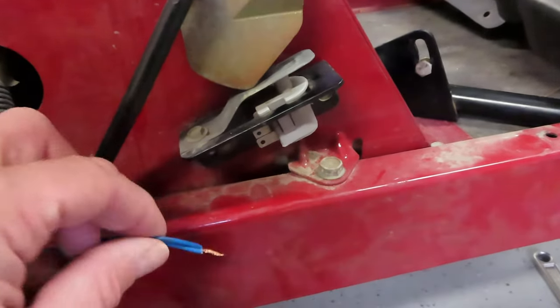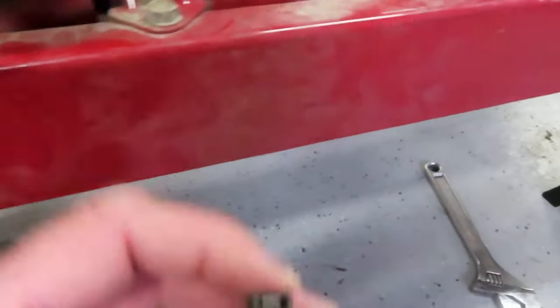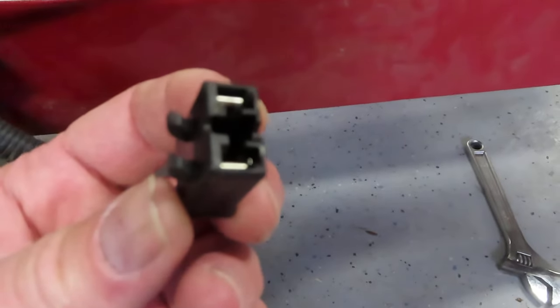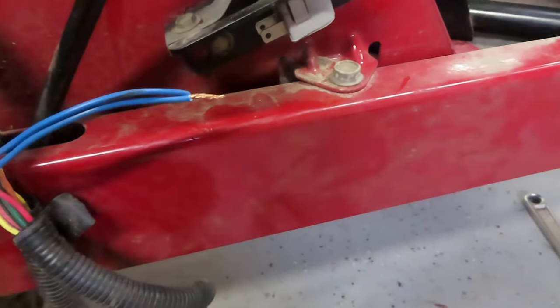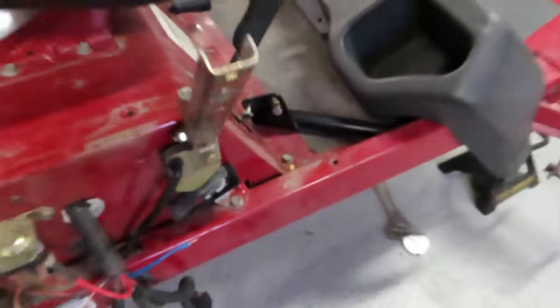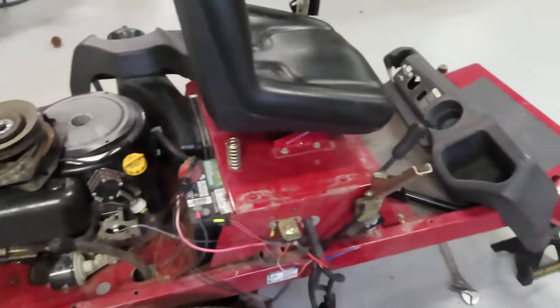So there you go — that was the problem with this machine: bad reverse switch. Bypass it by connecting the wires together. You could also take this connector and stuff a couple of spades in there with a jumper wire to bypass it and prove that it's bad. I want to put this thing back together and use it — it's a nice mower. I hope this saves you time in your troubleshooting. Thanks for watching.